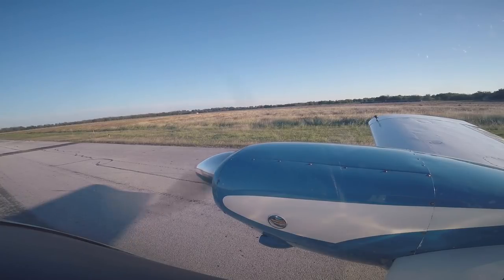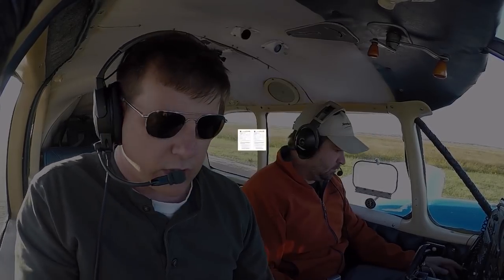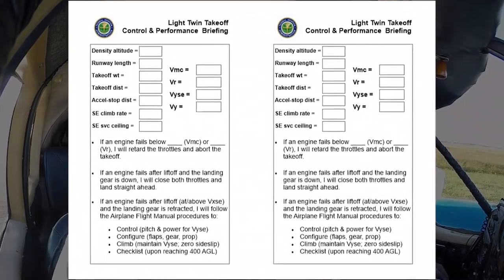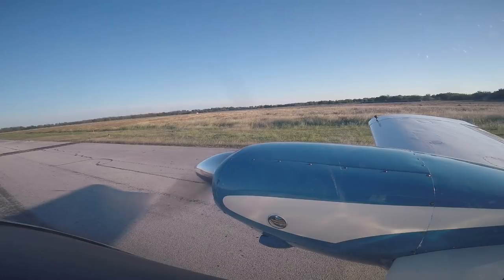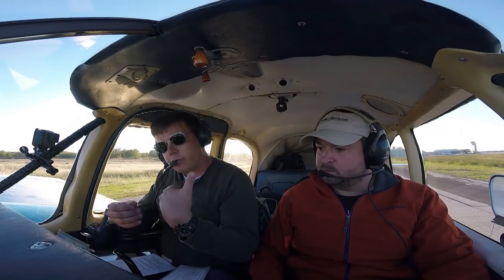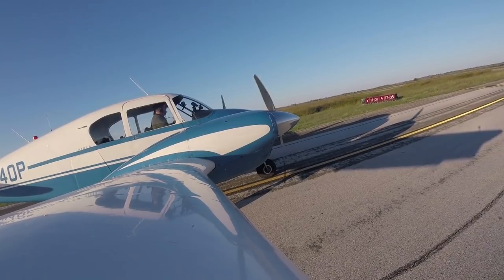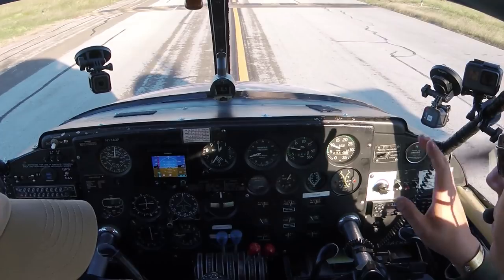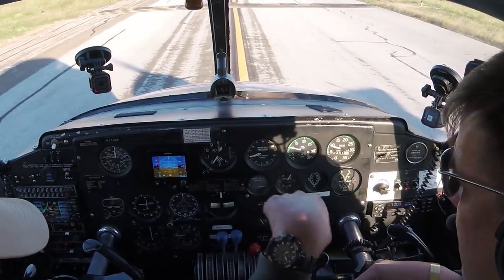One of the requirements to achieve a multi-engine rating in accordance with the Airmen Certification Standards is to give a thorough departure briefing. The FAA has a light twin briefing sheet. I am the pilot in command. Anything happens prior to rotation, we pull both power levers back to idle and stop. Anything happens after takeoff with the gear down and runway available, we pull power back and land straight ahead.